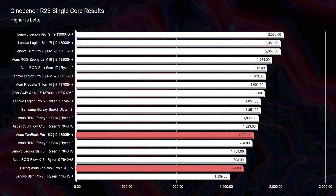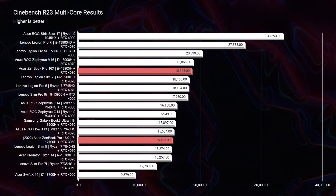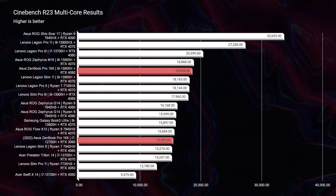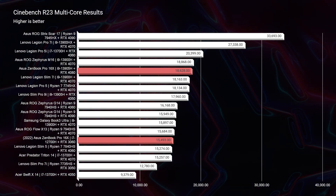Moving on to Cinebench R23, we fall down the chart a bit — about 250 points behind the leader on single-core — but multi-core performance jumps back up pretty quickly. You can still see that the Legion Pro 7i beats it out by almost 10,000 points. So if you're looking for raw performance and don't care as much about the creator aspects — the dial, the haptic glass trackpad, the keyboard that lifts up — you might want to lean toward something dedicated for raw performance like the ROG Strix SCAR 17 or the Legion Pro 7i.